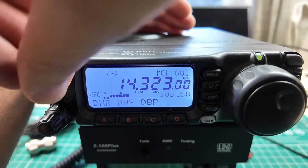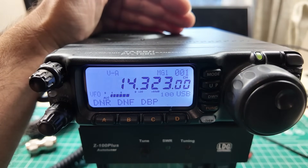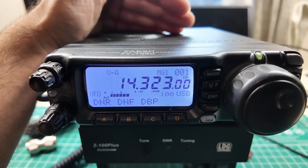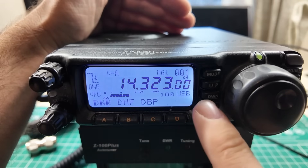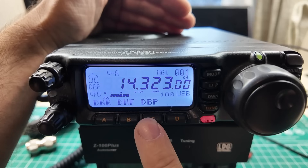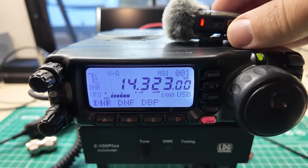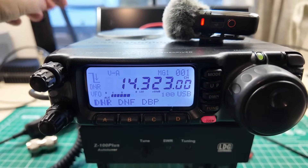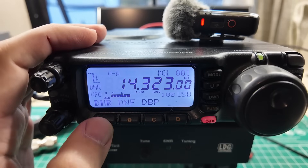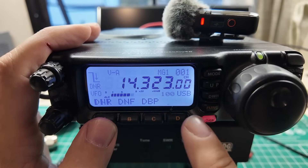We've got a Parks on the Air activator. This is with no DNR — you can hear a lot of hash in there. That quiets it right down. And then you can filter it so well that the signal just disappears. So there are a couple of things that you can do to mess with this DNR setting. Right now I have DNR turned on.